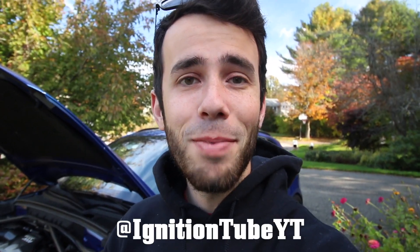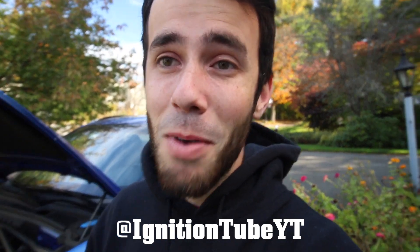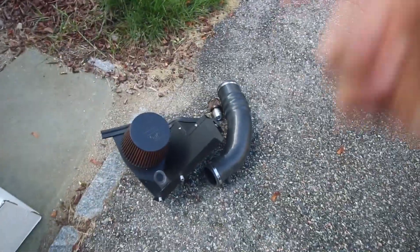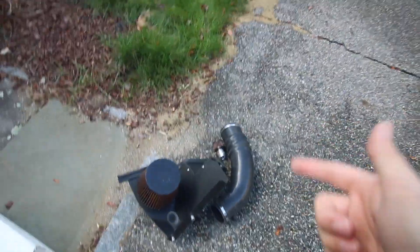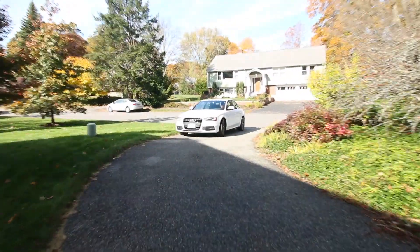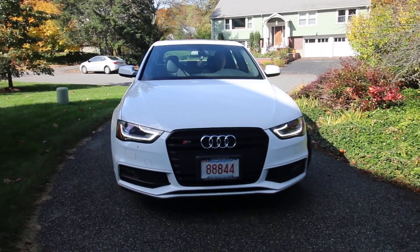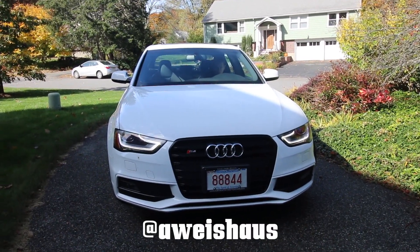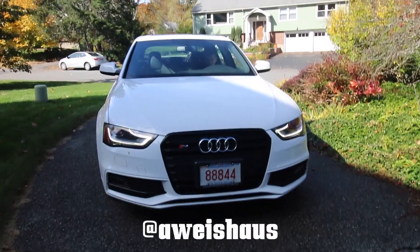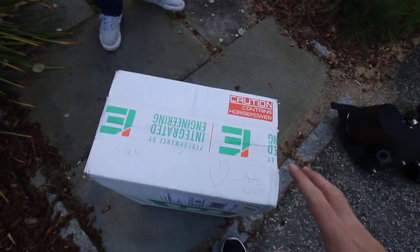Well today is a big day. First of all I have the first prototype intake for the SQ5 from Integrated Engineering going on my car, but more importantly I have my old S4 intake out here because Weisshouse from the podcast — who you know with the Focus ST — just picked up a B8.5 S4, so we're throwing my old S4 intake in his car. I could not be more excited. This is a prototype intake from Integrated Engineering for the SQ5.